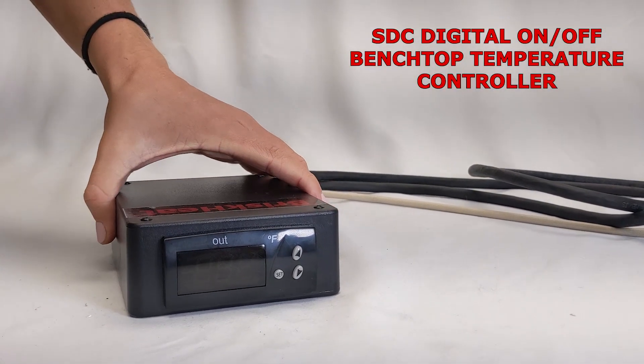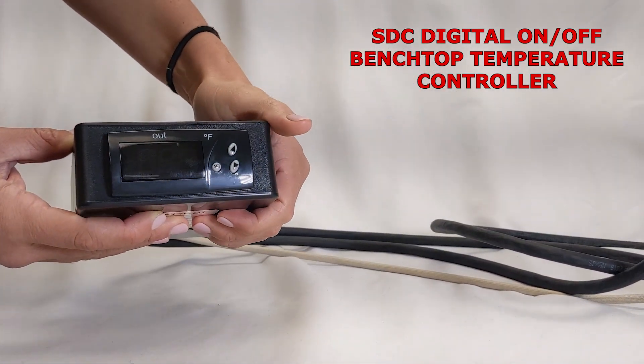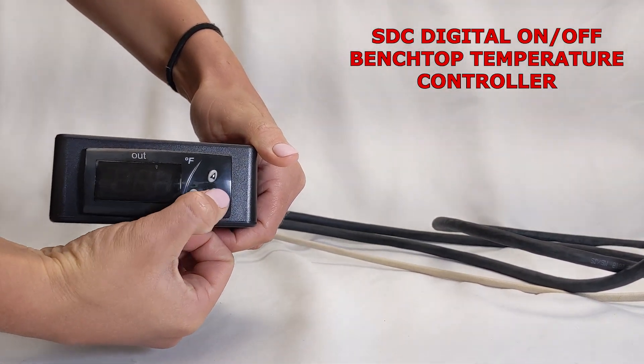What separates the on-off controller versus a PID controller is the on-off controller is either supplying power to your heater or it is not — it is either on or off, depending on the reading of your temperature sensor.